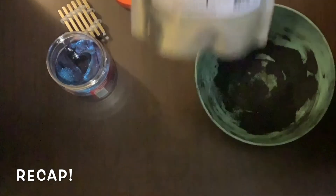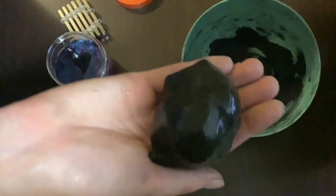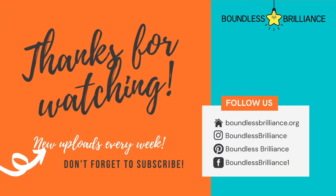Keep these magnets away from cell phones, computers, and other electronics. For one more part of the experiment, take the whole blob of slime and put it up against the strength of all the neodymium magnets. As you can see, they're both magnetic — how amazing!